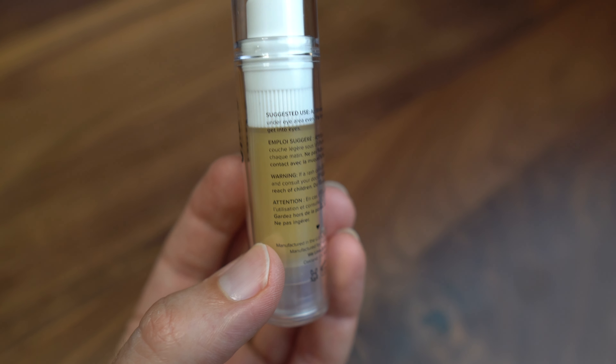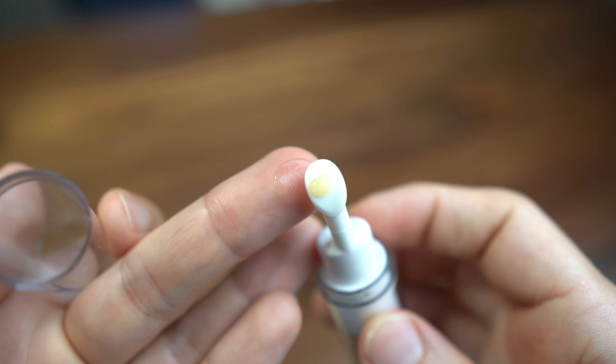This has a cool little eyelid applicator — I've never seen anything like this. It says apply a thin layer under the eye area every morning, but do not get it in the eyes. I'm putting a little bit on the tip here, not really sure how much to spread around. I think I might have gotten a little bit in my eye — that kind of stings. It feels like a mild burning sensation on my skin. It does say: warning, if a rash develops, stop use and consult your doctor.